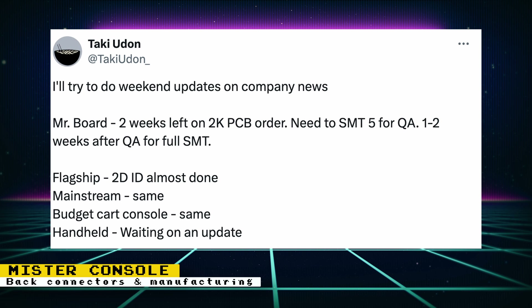Another post talks about manufacturing, a topic I'm not familiar with. The tweet says: 'I'll try to do weekend updates on company news. MiSTer board — two weeks left on 2K PCB order. Need to SMT 5 for QA. One to two weeks after QA for full SMT. Flagship — 2D ID almost done. Mainstream same. Budget part console same. And shell — waiting on update.' I believe the beginning of the tweet is talking about the bare motherboard orders and the amount of time to QA and finish the full motherboard with surface mounted chips. For the second part, I believe it is talking about the industrial design for each model. Any of you that is familiar with manufacturing, please let me know in the comments if this is correct.